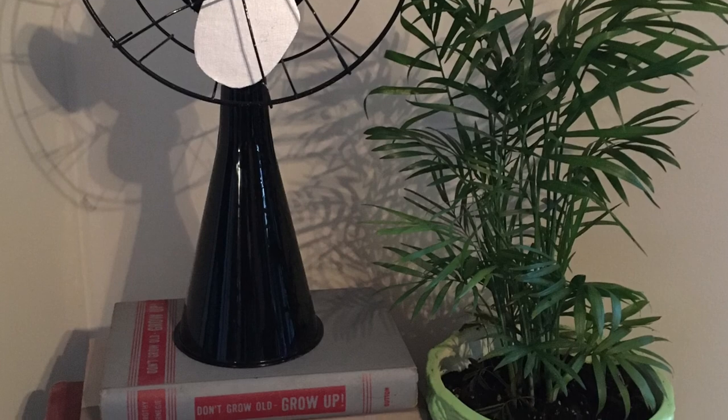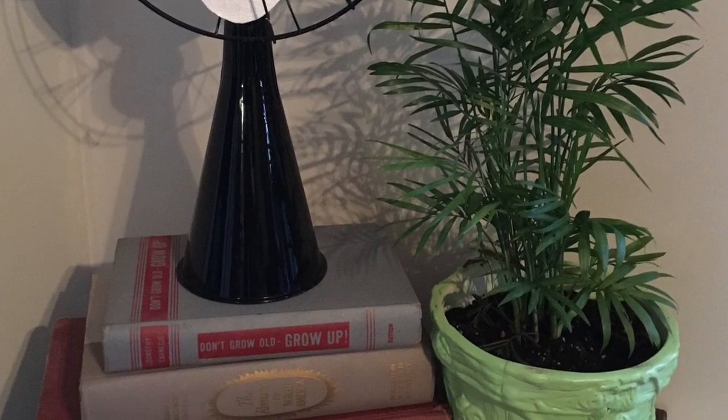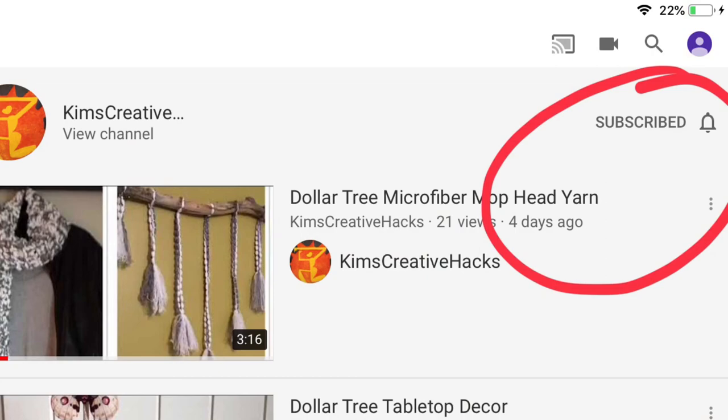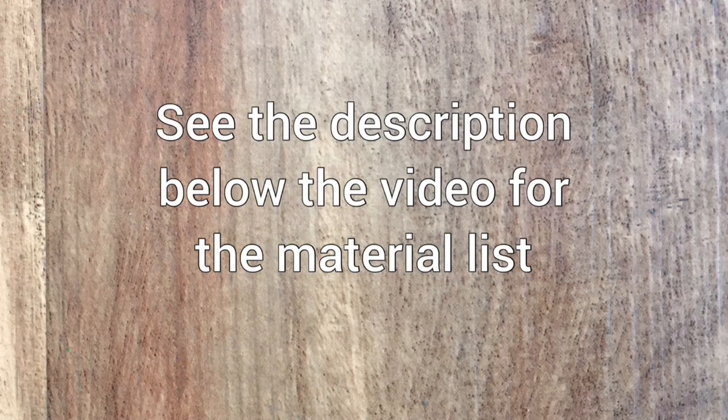This is what it looks like all together — I put it in the corner of my room on a little table and I think it turned out really cute. You've got this vintage-looking fan for three dollars plus some recycled materials. If you like these projects give me a thumbs up and subscribe if you're not, and as usual I will have the material list below the video.